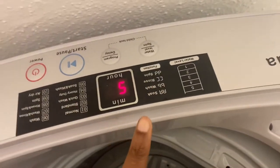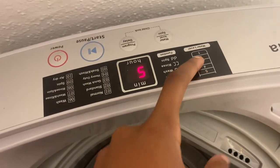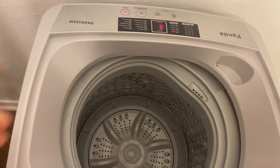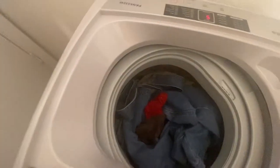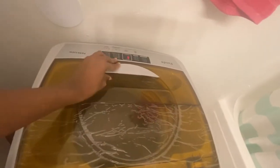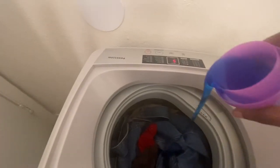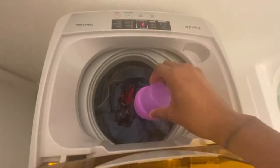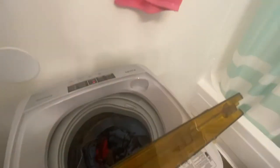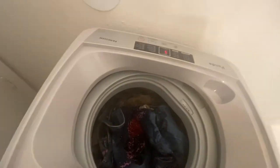That number on the display is to let you know the amount of water. Pay attention to your water level — depending on your load size you can set it to five, four, three, two, or one. Now I'm going to add in my clothes. You don't want to put too much clothes in it. Go ahead and add your detergent at this point — one cup is pretty much good. Make sure it's spread all around, then add your fabric softener and close the door.